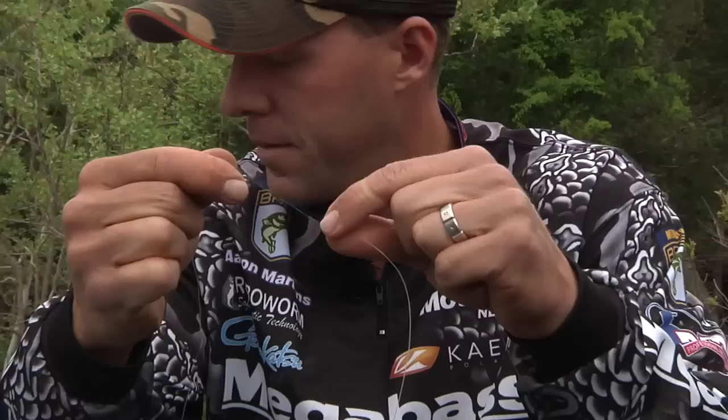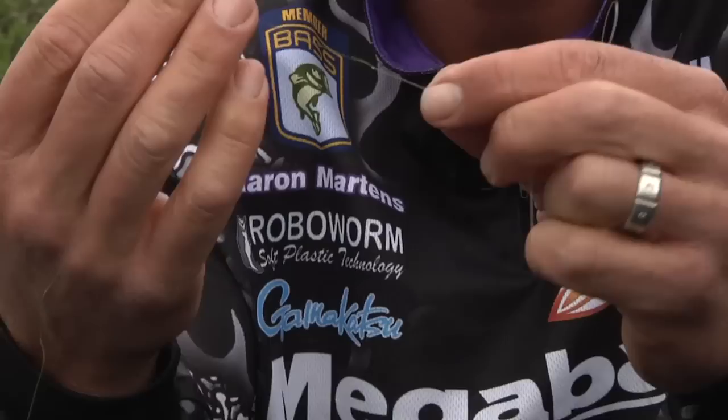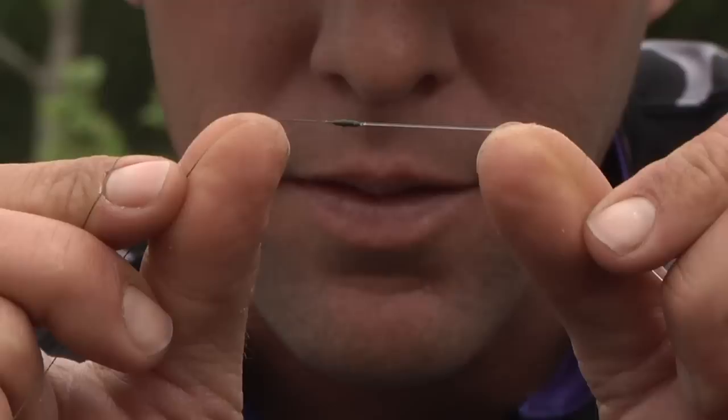And there we go. Take your scissors and cut the tag ends off. You can cut them as short as you want — I haven't had any slip out yet; they're pretty tight. That's one way of connecting your fluorocarbon to braid. Very strong. Actually the fluorocarbon is covered by the braid — it's almost like a shield. That's a really good way of connecting.